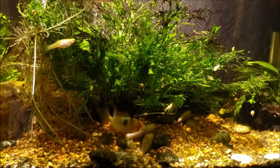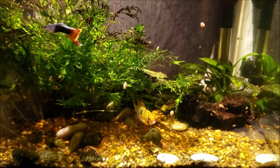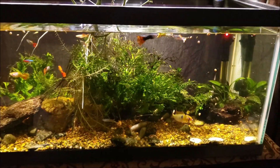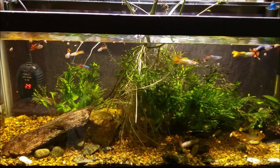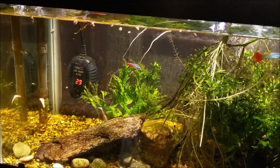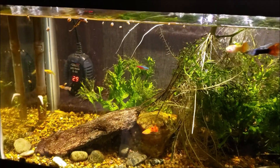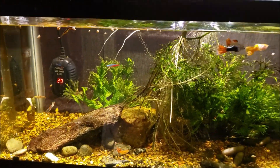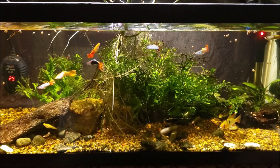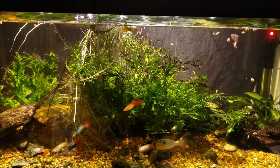This is my 20-gallon long open-topped office tank with a long-fin German blue ram and a bunch of guppies. Tonight we're due for a water change — I put it off last night, and this afternoon I noticed a dead guppy stuck to the filter intake. She was one of the really swollen-up ones; I'm not sure if she was a female that was bound up and never released her babies, but she's no longer with us.